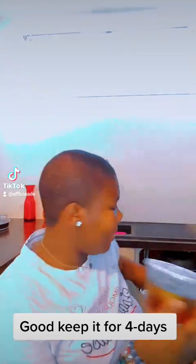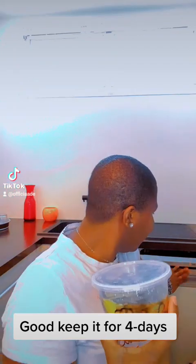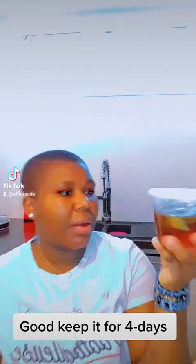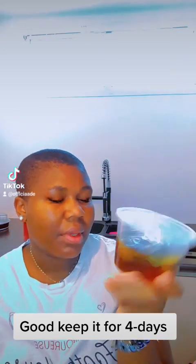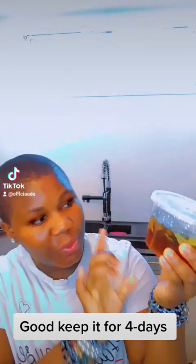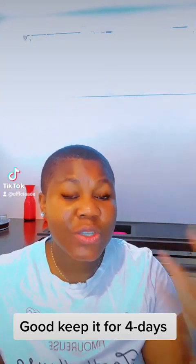I just have to bring out my preparation because I put it inside my washing machine just to keep it safe. In this preparation you have a lot of honey — if you don't have original honey you can use any honey. It's original honey here. You use a lot of honey, you get some honey and you pour it in your container.